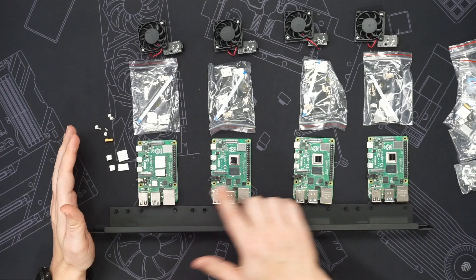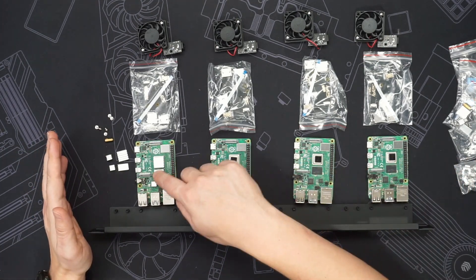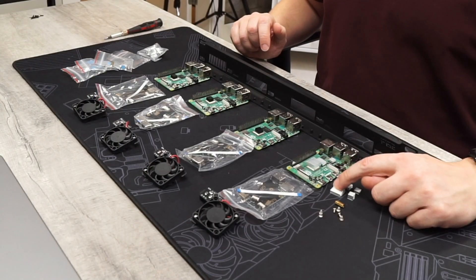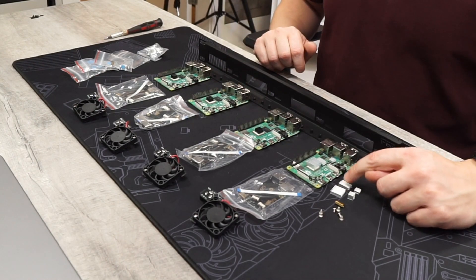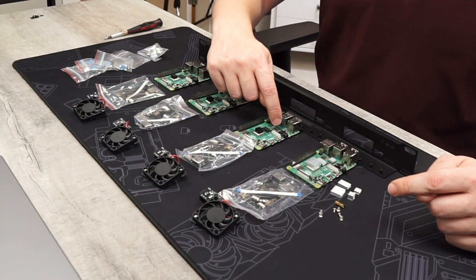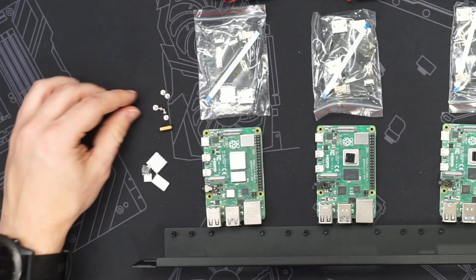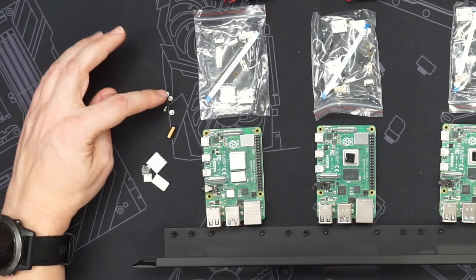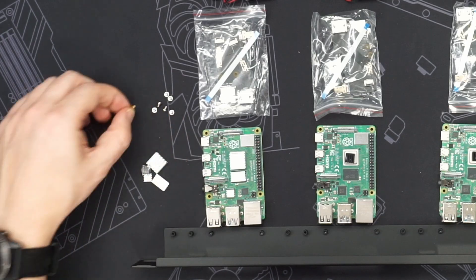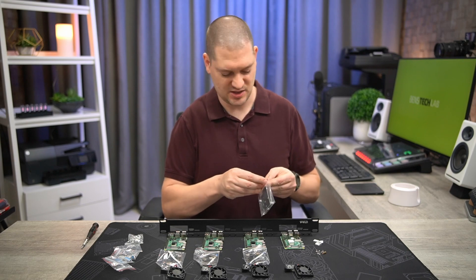I've got four Raspberry Pi 4Bs here. You'll notice I've already got some heat sinks on these from previous projects, but the GeekPi kit did come with four heat sinks. The biggest one is for the processor and the second biggest one is for the memory. The next two are for the USB controller as well as the Ethernet controller. Also in these little Ziplocs are the mounting screws — six little Phillips head screws for mounting the Raspberry Pi and the daughter boards, as well as one little standoff.